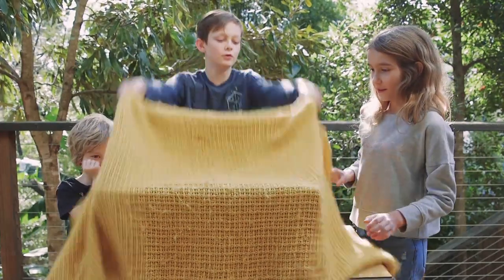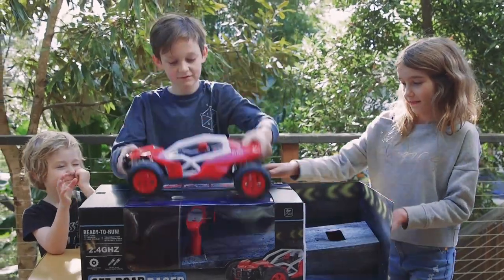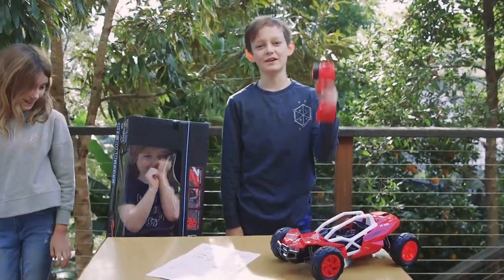Today we're going to be showing you the off-road racer. Let's go test it.